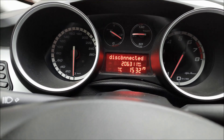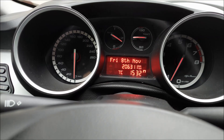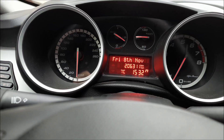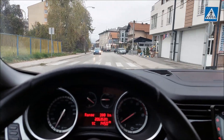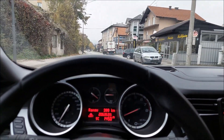Just as in any other car, you have a button for the start-stop system. If you press it, you can deactivate it. If you hit it again, you activate the start-stop system. As pretty much all of you know, the main purpose of the start-stop system is to turn the engine off when you come to a stop light or when you come to a complete stop.